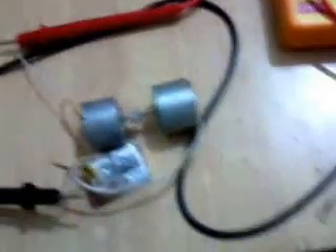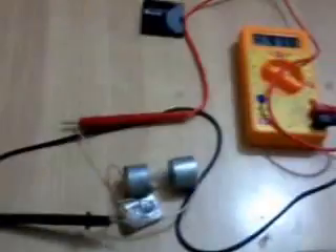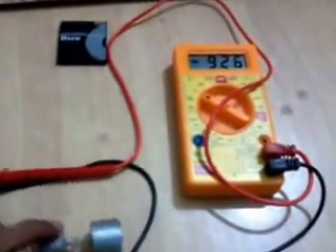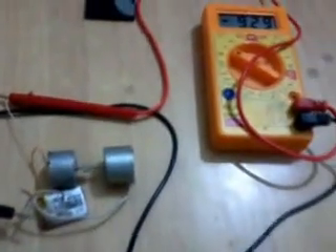You can do this at home using just minor parts like these motors and batteries. This is a very good circuit — as you can see, there is nothing else connected. Believe me, friends. If you have any questions or anything you want to ask me, please type that question in the comment box. Thanks for watching, friends.